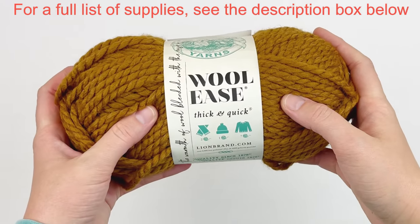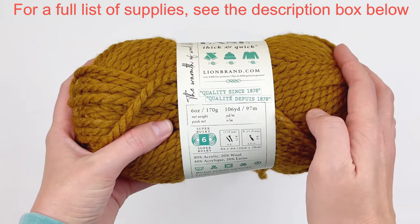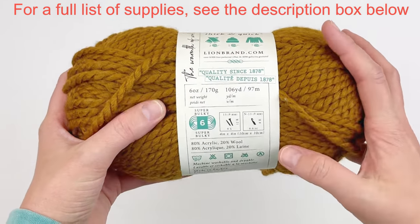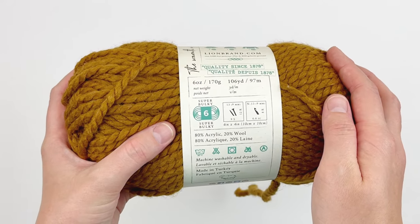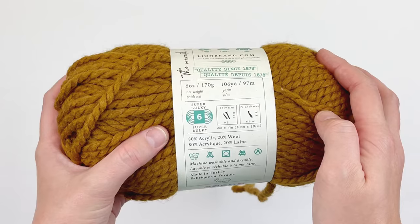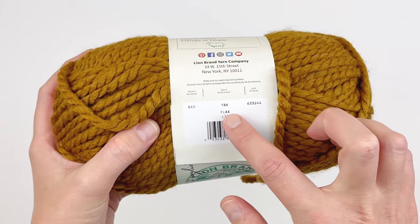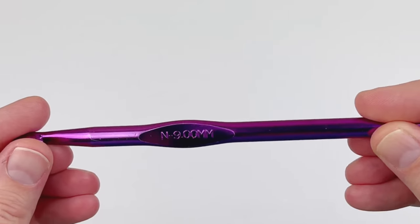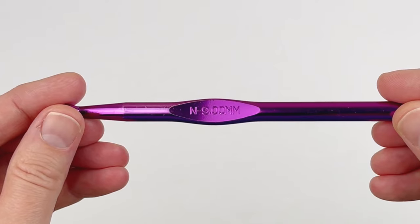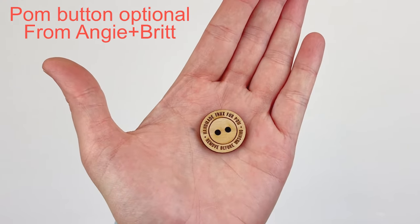For this tutorial I'm using Lion Brand's Wool Ease Thick and Quick. It is 106 yards so you'll just need one ball for this project. It is a super bulky weight yarn and they recommend a 9mm or 10mm hook. I'm using the color Flax, the suggested 9mm hook, and also this palm button from AngieandBrit.com — I'll link it in the description box.